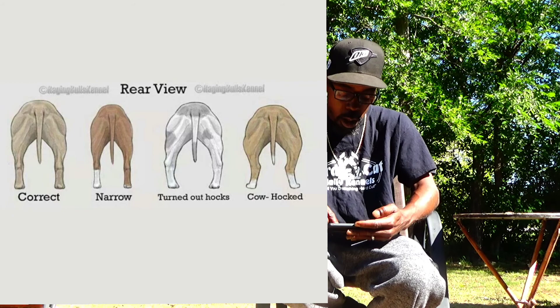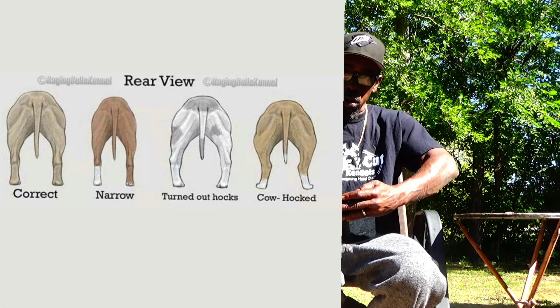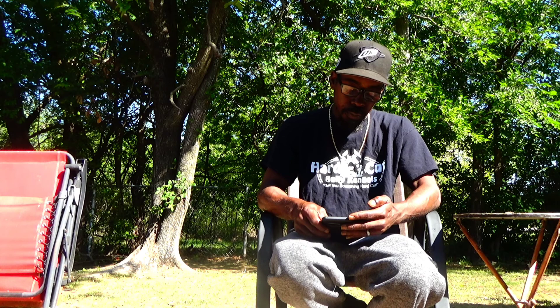You can go back and check the old show about stiff stifles. But the first one — you can see that's correct. The second one is a little narrow; you can see the outside of the body and the legs are a little bit inside of that. The other one is reversed — it's bowed on the outside. You should be able to see that easily. And the last one is the cowhawk. This diagram came from, I think, Raging Bull's Kennel. It's a pretty good little diagram. You can see that last one clearly — the cowhawk. You should be able to see that easy.